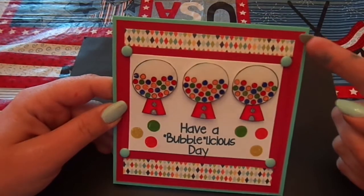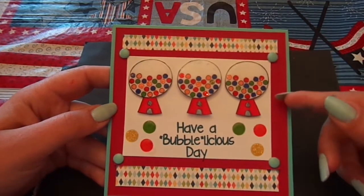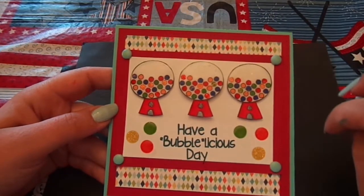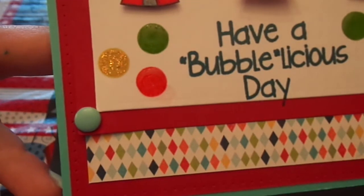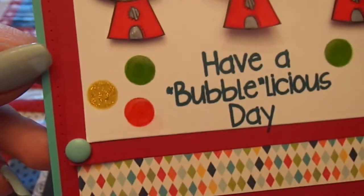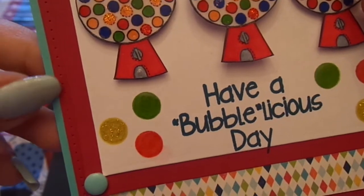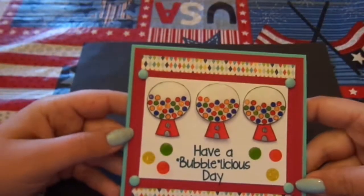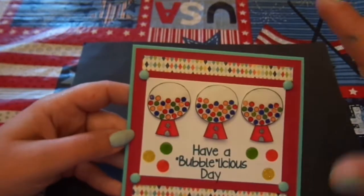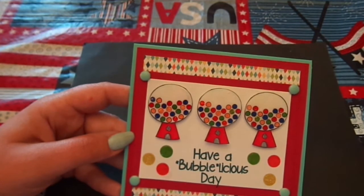It's on a Paper Tray Ink cardstock base. I matted around it with a dark red cardstock, and then I used my Stampin' Up paper piercing tool and a little template and went around this mat with the paper piercing.